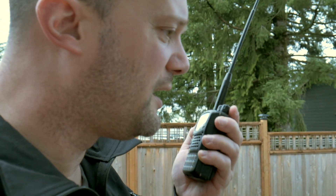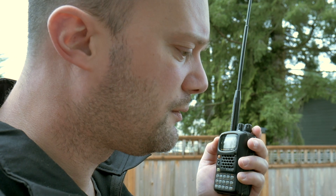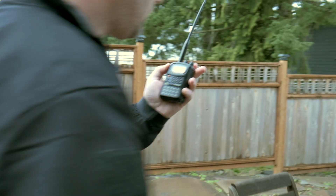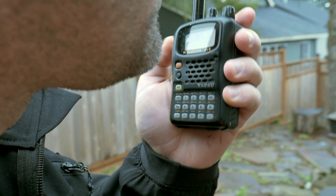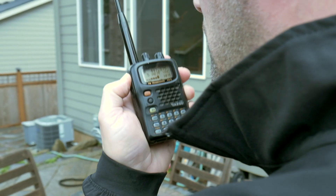Hey, how's it sound over here? I'm kind of behind the house here. Is it coming in all right? Yeah, it's not too bad. You were fuzzing a little bit. Must have moved around a little bit. Yeah, I think I'm in a better spot now. How's this sound? Excellent.